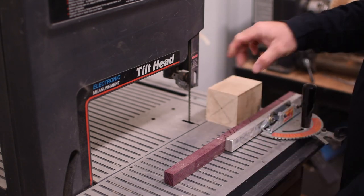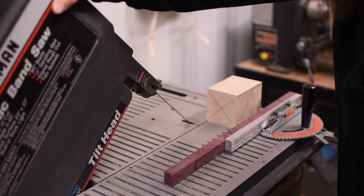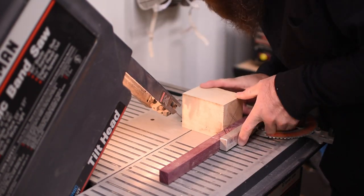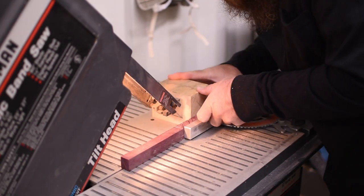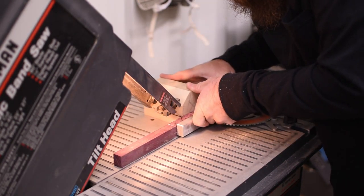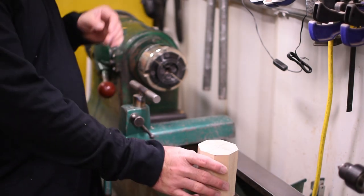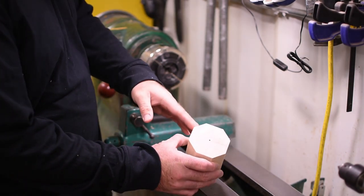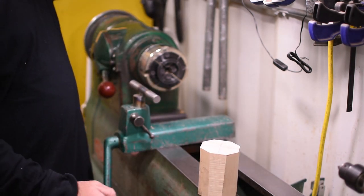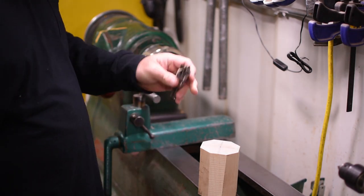Now I'm going to tilt the head of the saw to a 45 and trim the corners. Now we have our block of wood prepared for the lathe — the corners have been cut off. It's going to make it much easier to turn down to round. I like to square stock up or get it round with a spur center to get it prepared for the chuck when I cut the tenon in it.